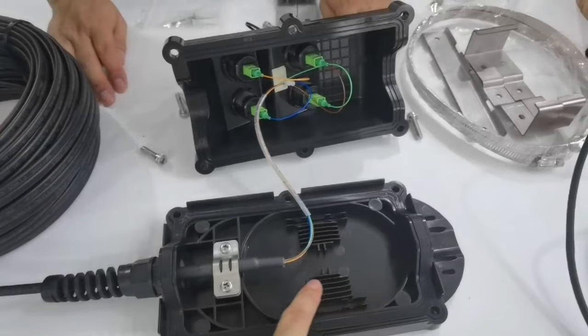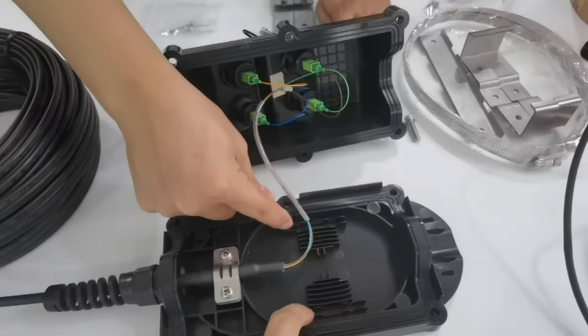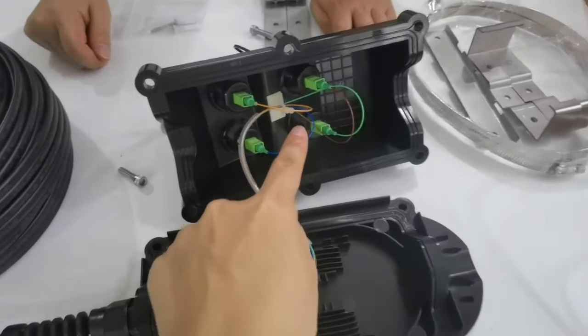It also supplies a protective sleeve holder. There is a PLC splitter here. And you can also directly connect with pigtails.